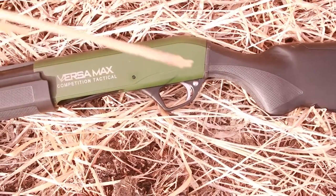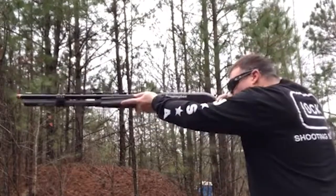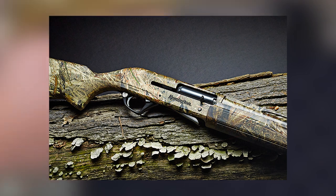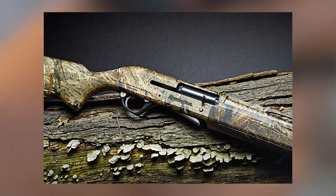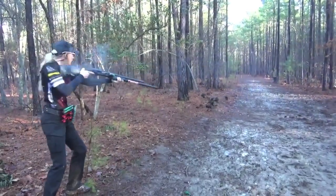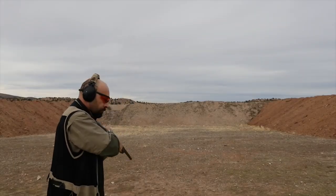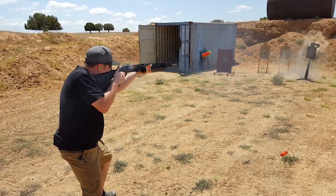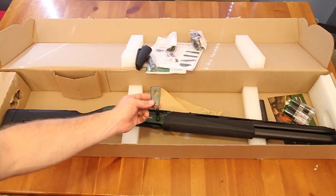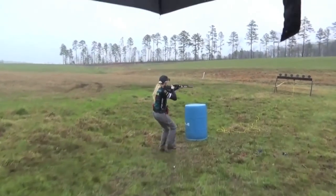Semi-auto shotguns used to kick hard. Manufacturers worked to invent systems that were reliable but softened recoil. Unfortunately, shotguns aren't as easy to make into a gas-operated semi-auto system as a rifle, since a rifle has fairly consistent pressures and velocities across ammo types. A shotgun needs to fire super-light target loads and sometimes super-potent 3.5-inch Magnum shells. Most manufacturers use a gas system with a small port in the barrel redirecting gas pressure into the handguard area, where pistons, springs, and operating arms push the mechanism rearward. The downside is inconsistent performance across light and heavy loads, and these systems were prone to getting dirty.